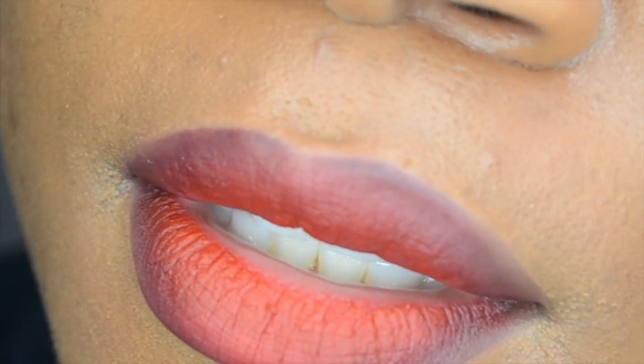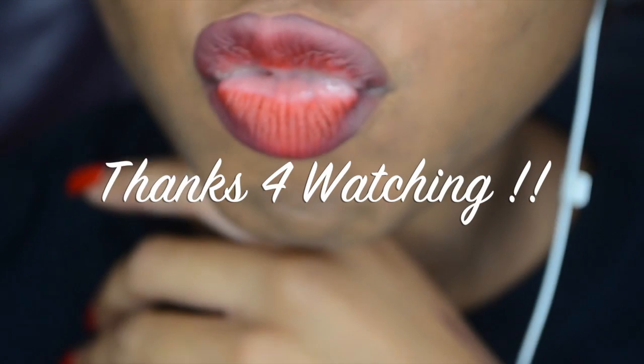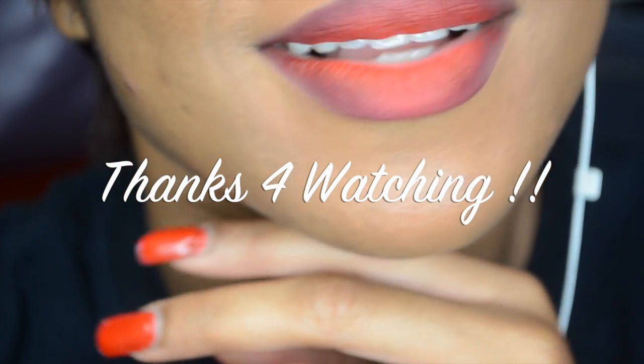And there's the finished look — super close up, but that is it! I hope you guys like this tutorial. Thumbs up if you liked it, and if you want to see other videos, definitely leave me a comment below. Thank you so much for watching!